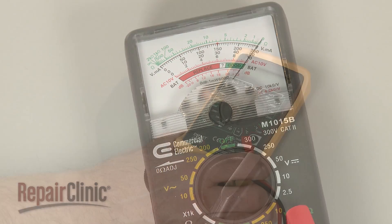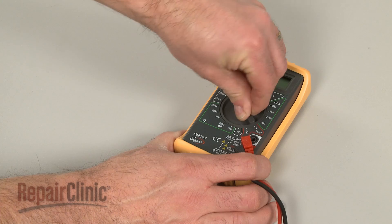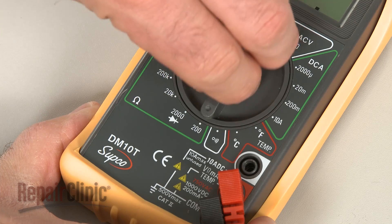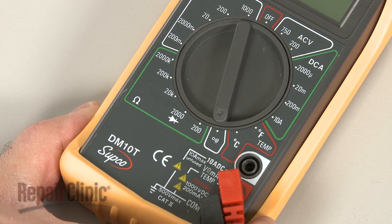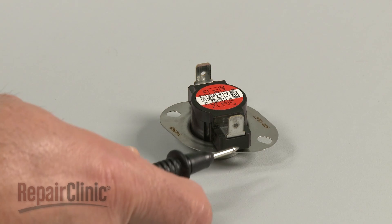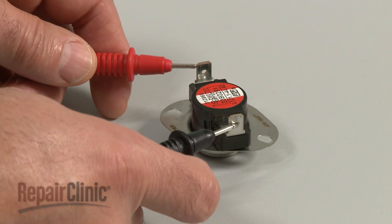When using a digital model, again rotate the dial to the lowest setting for ohms of resistance, or resistance with tone if your meter has this option. Now touch a lead to one of the component's terminals or wires, and the other lead to the second terminal or wire.